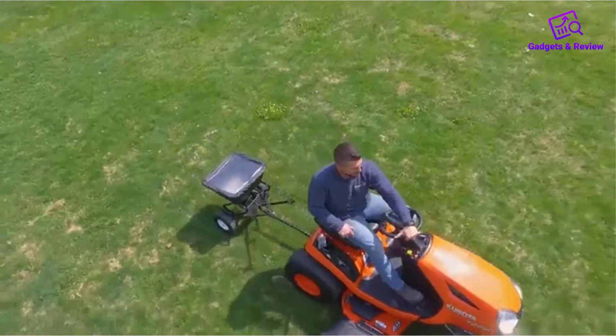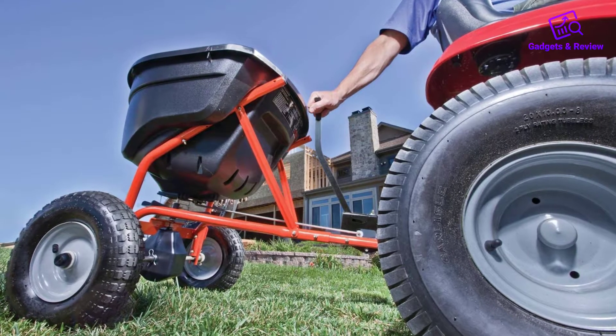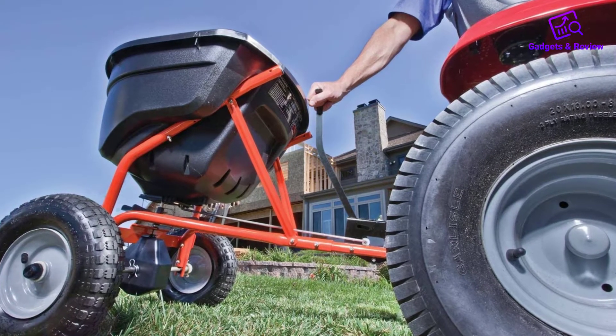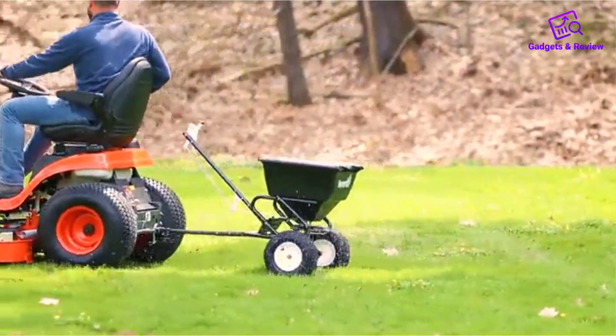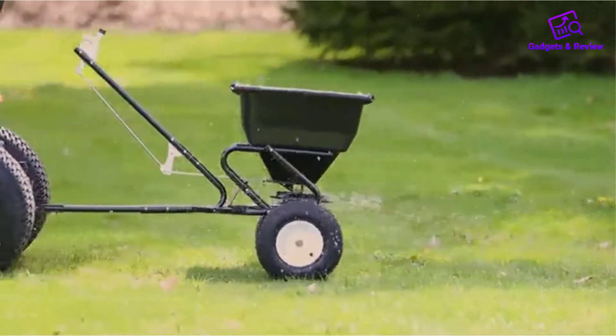The spreader is made in the USA, with some materials imported, includes a three-year warranty, and has a rust-proof poly hopper that will last for years with proper care. The 45-0463 has a massive 130 lb hopper, which makes it a real-time saver. The hopper design has a tight yet easy-to-remove cover to prevent spillage due to bumpy terrain and windy weather.